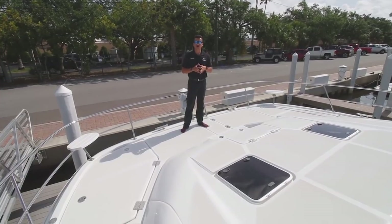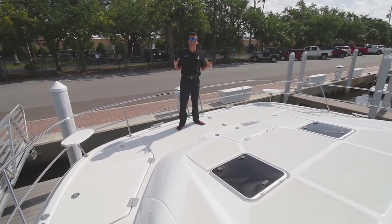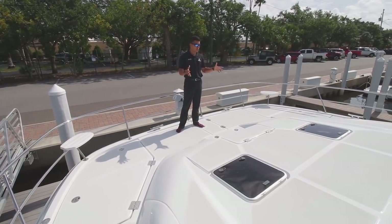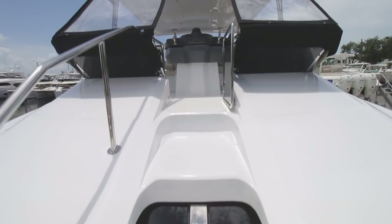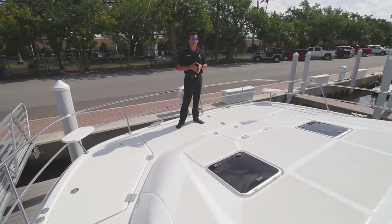We're starting our tour on the bow of this Aquila 44. We have a 21-foot, 6-inch beam on this bow — lots of room. Lots of room for a sun pad up here, two chairs, cooler in the center, pick your poison, however you want to enjoy the day. We have a center walkthrough windshield to the flybridge as well, so you can easily entertain two different parties on this boat.